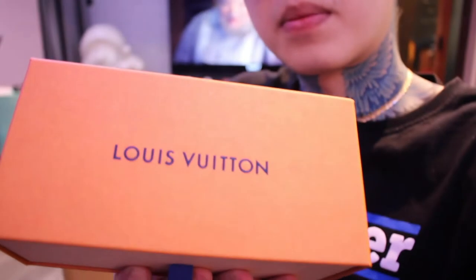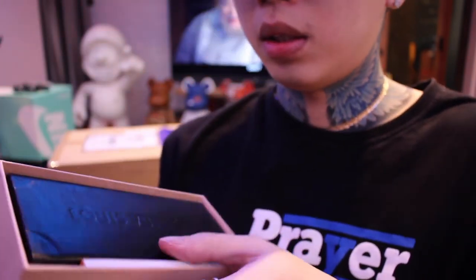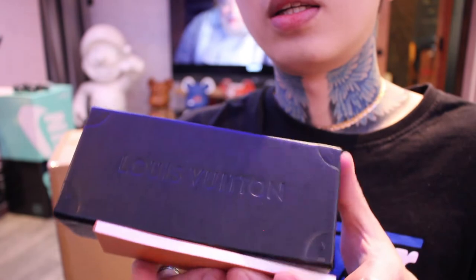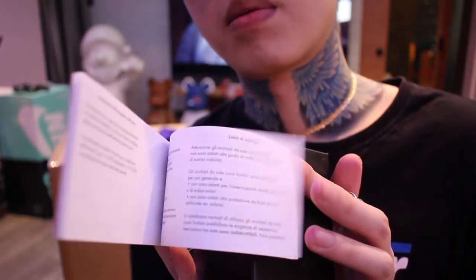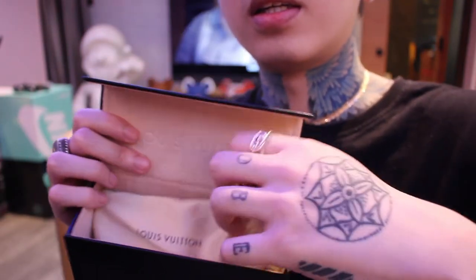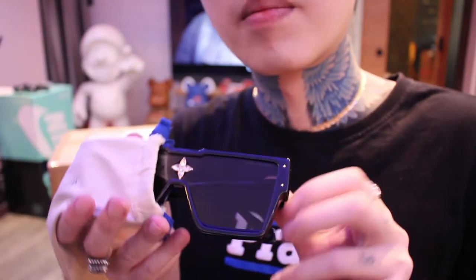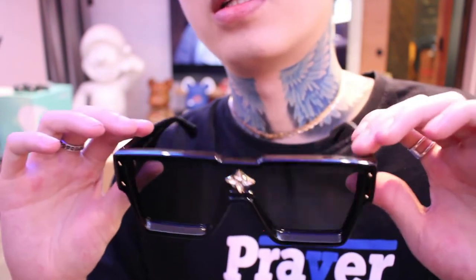Here's the box. This is a really good looking case. Manual — I don't know if anyone wants to see this. On to the good stuff. We've got Swarovski crystals in the front and the Louis Vuitton logo on the side.